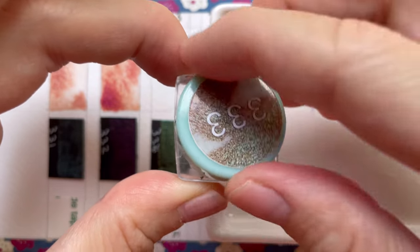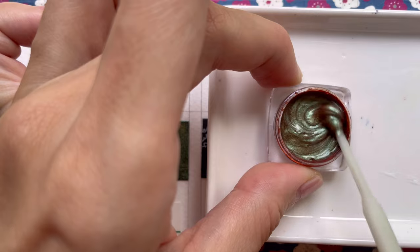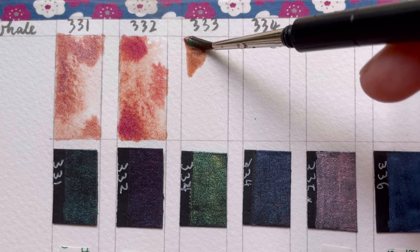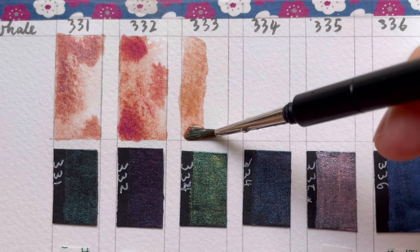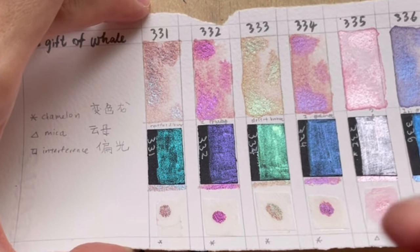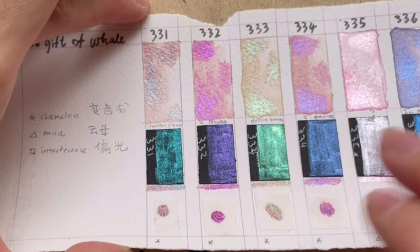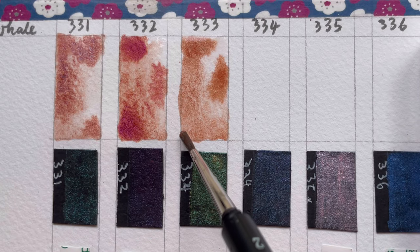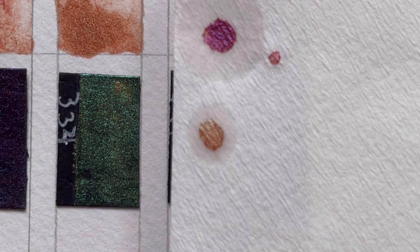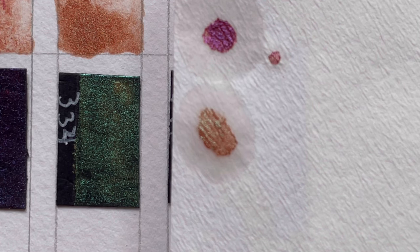The next colour is 333. If you look at it straight on, it looks the same as 331 and 332 — just a dusty pink, bronzy colour. But when you tilt it, you'll see that the shimmer is more like a mint green colour. You can also see that when you paint using that colour on a black surface. And when you separate it, it looks like a greenish bronze colour in the chromatography.